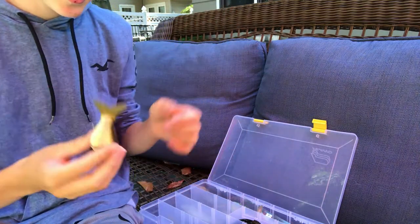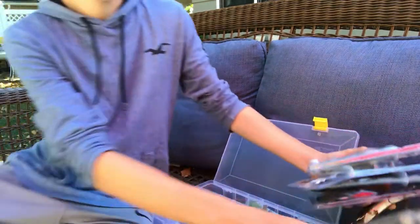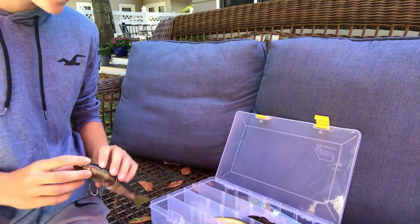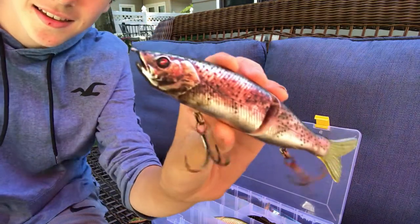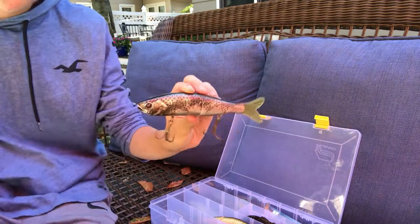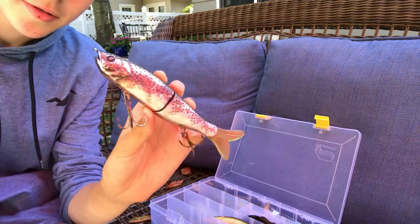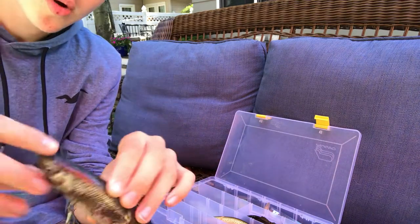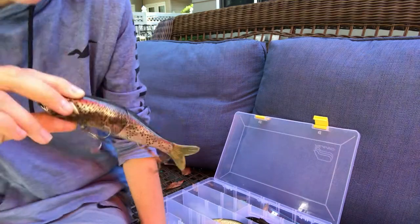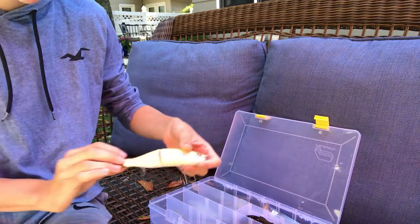This is actually my first ever swimbait. As you can see, it's not in great shape — this is what I caught my first swimbait fish on. It's the Escaver 168 in rainbow trout. I actually lost this; it was in the water for almost a year. My friend went to that pond, jumped in to retrieve one of his stuck lures, and found this. Obviously I'm not going to throw it, but it has some emotional value.